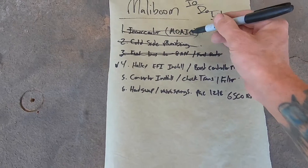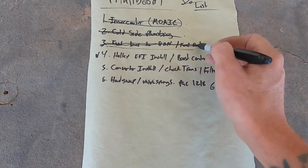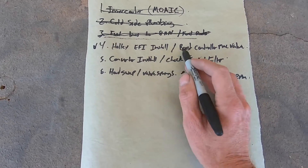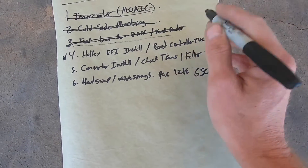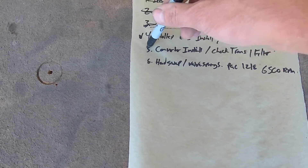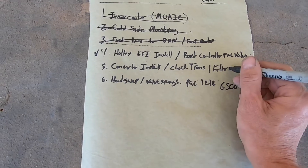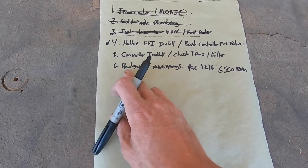Mother of all intercoolers is installed, cold side plumbing is good to go, fuel lines — you guys watched me struggle with that. So the Holley, I have to install that, and I do have a boost control Mac valve that we got. Converter install — on this one I'm gonna do this last because I want to have the car running, and I have a buddy that has a lift so we're gonna make life easy on that.